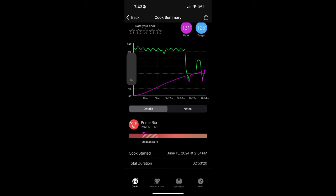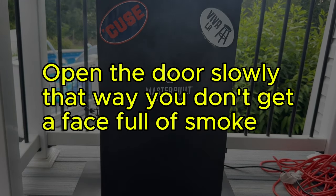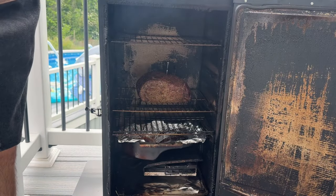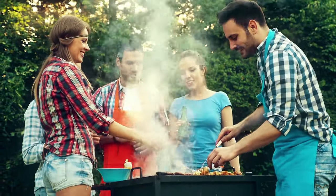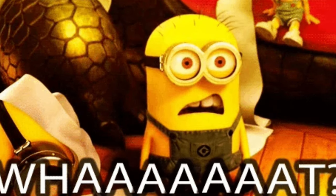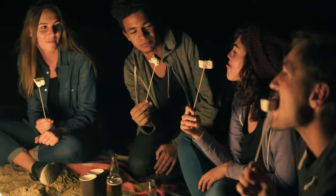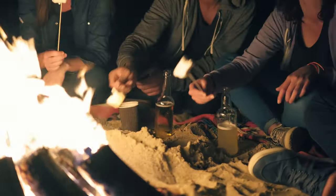Our prime rib has hit that magic number — 120 degrees Fahrenheit. Time to pull it out of the smoker and let it rest uncovered for 30 minutes. During this time, the internal temperature will continue to rise, reaching about 130 degrees Fahrenheit — perfect for a medium-rare finish. While we wait, let's fire up the grill for our sear. Last year my mother-in-law commented that my prime rib wasn't cooked enough — turns out she prefers well done. It's always a good idea to ask your guests about their preferences beforehand. Whether you like it rare, medium, or well done, no judgment here.